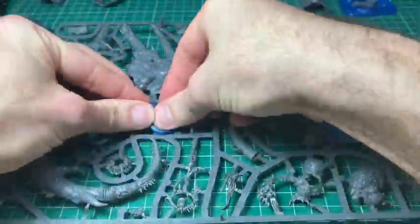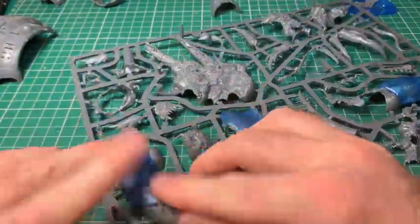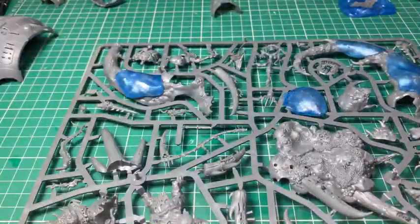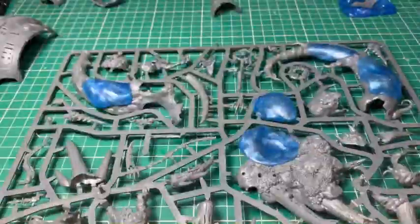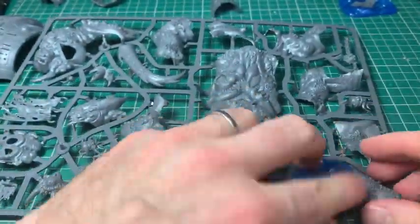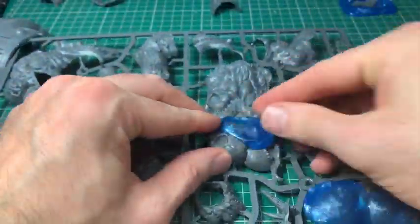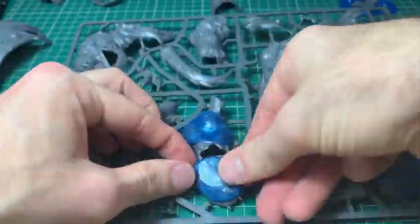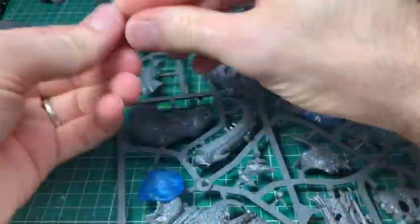Now this is for this build though. I'm taking the Glockin model and pushing some blue stuff onto the pustule areas and things that look really nice that I might want to incorporate onto this knight. If you don't know what blue stuff is, I'll link a video below where I do a full talk-through of how to use it and how to cast parts. Essentially it's a material you heat up in boiling water, press onto whatever you want to mold, and when it's cooled you push green stuff or Milliput into the mold and it gives you an exact replica.